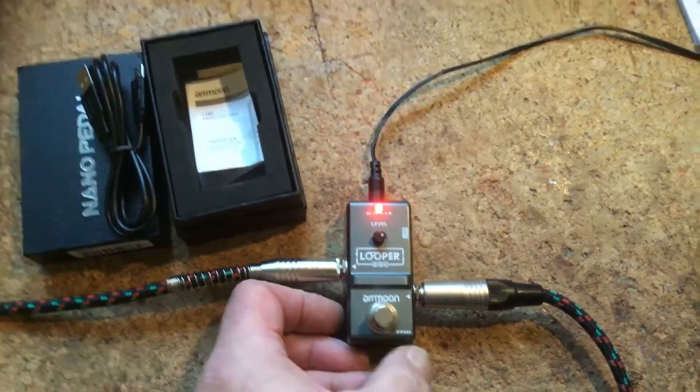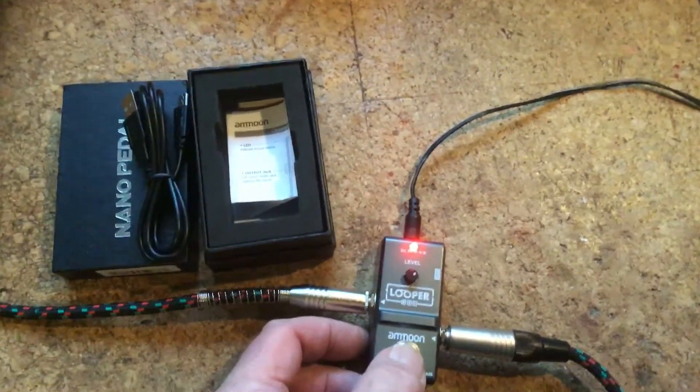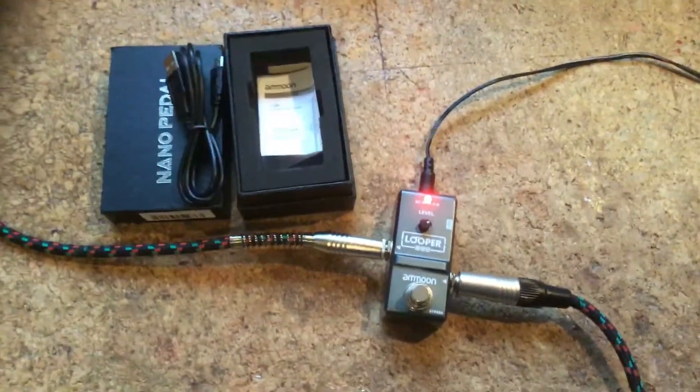And if you plug it into the computer it just shows that there are no files inside it, whatever you do. So that's basically it — thanks for watching.